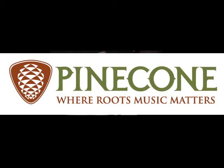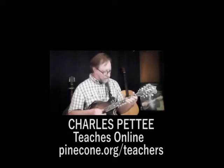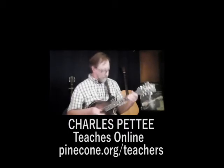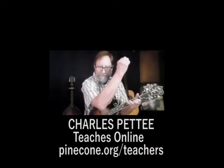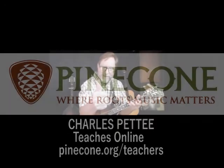[Instrumental demonstration continues — playing blues-style mandolin with all down strokes.] Right on, y'all.